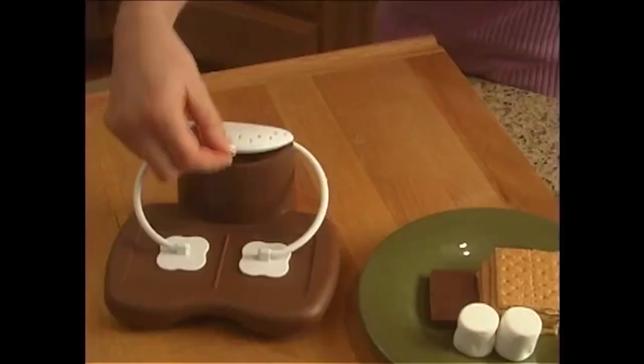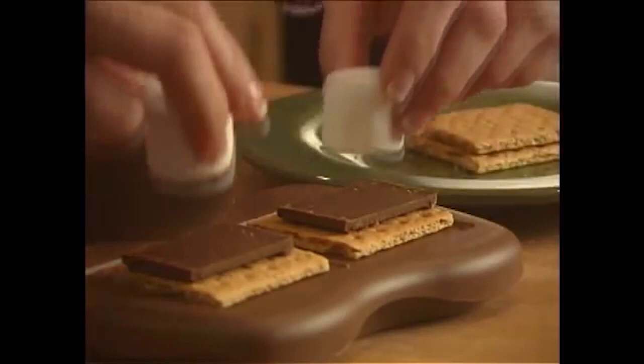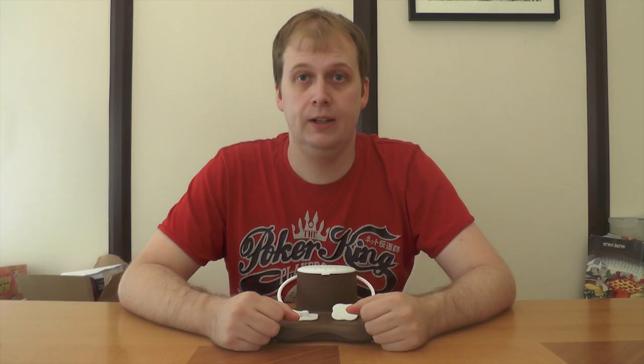Just fill the reservoir with water. Assemble one or two s'mores with graham crackers, marshmallows, and chocolate.